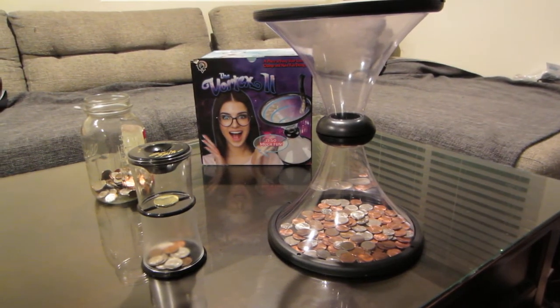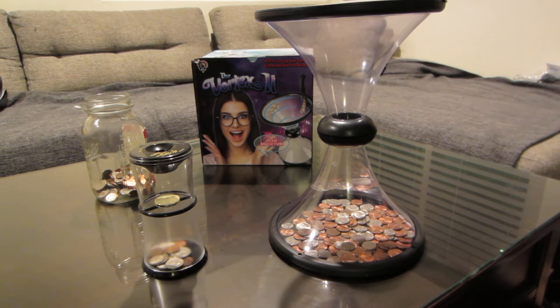Hello YouTube, my name is Joe. I just wanted to review two coin banks that I found online on Amazon. They look pretty interesting. I was looking for an interesting piggy bank. The big one is the Vortex 2, and the little one is the Super Spin Bank.